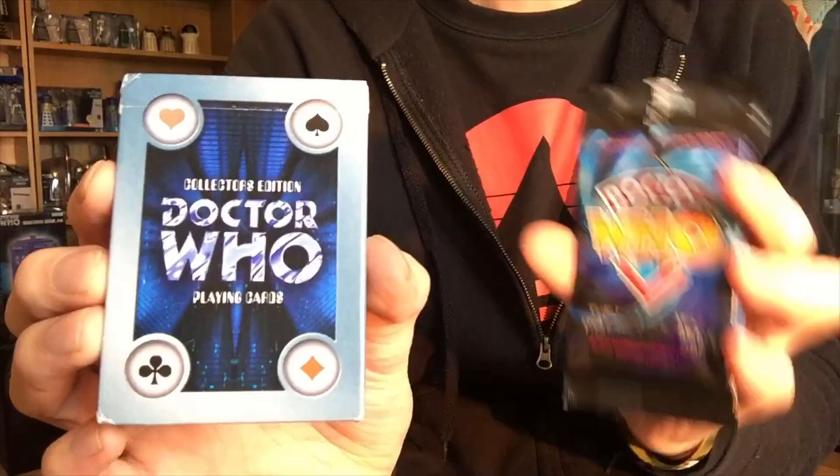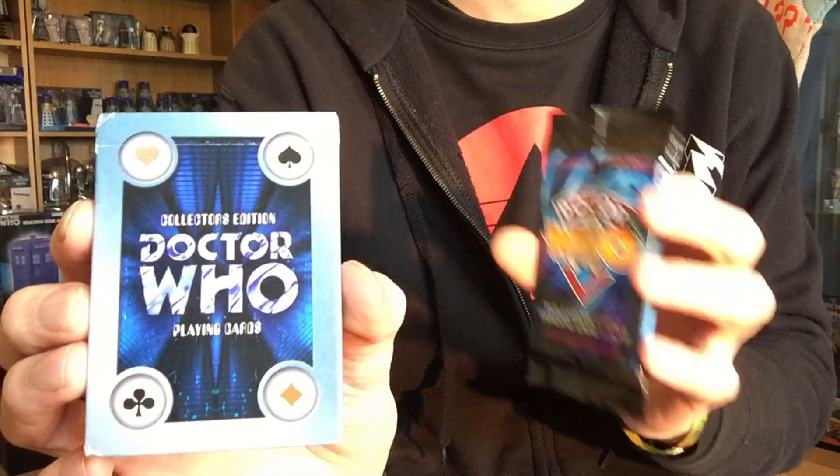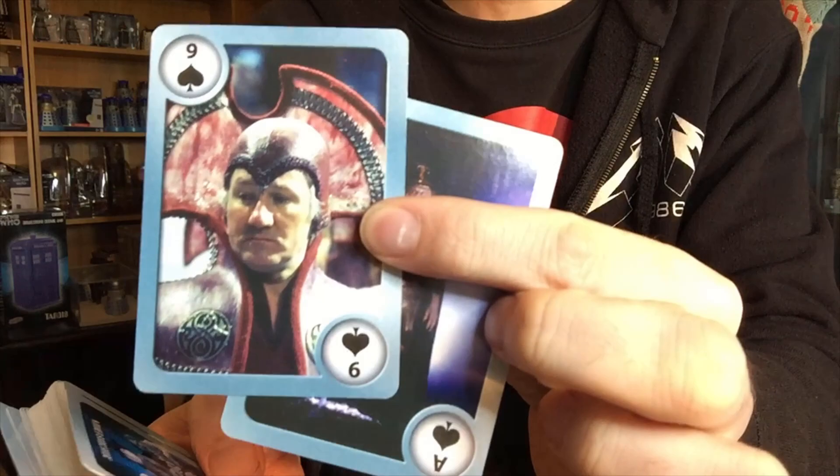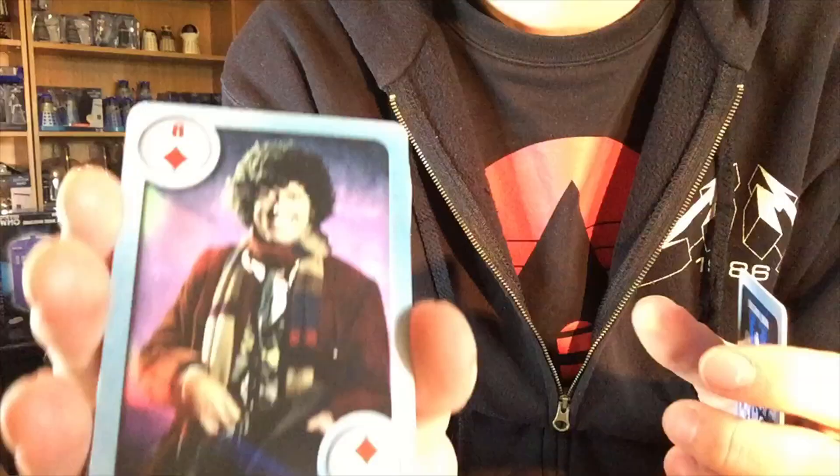Now, if you remember from a few videos back, I actually showed you some of my trading cards - well, most of my trading cards. I very recently bought not only these - these came with this set. Now, this I've already got but I've never actually opened it, so I thought I would buy another one and open it. These are just general playing cards, like the Ace of Spades and the Joker, Eight of Diamonds or whatever - but they've all got images from classic Doctor Who.